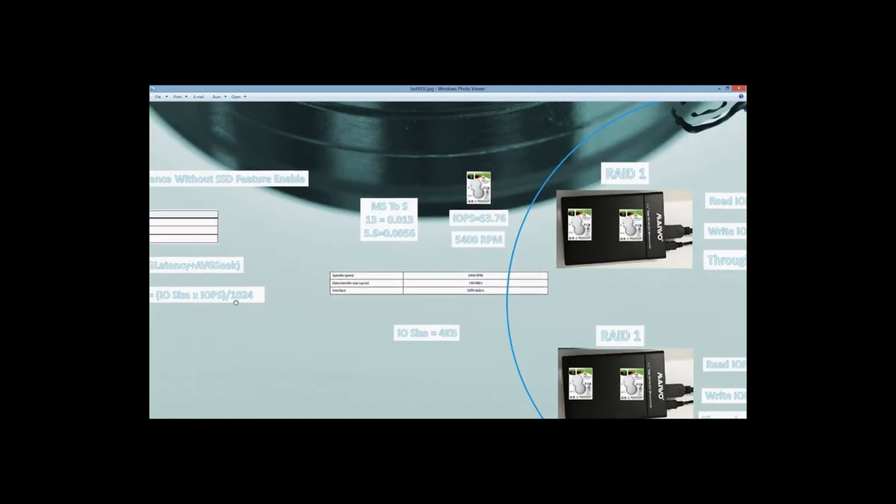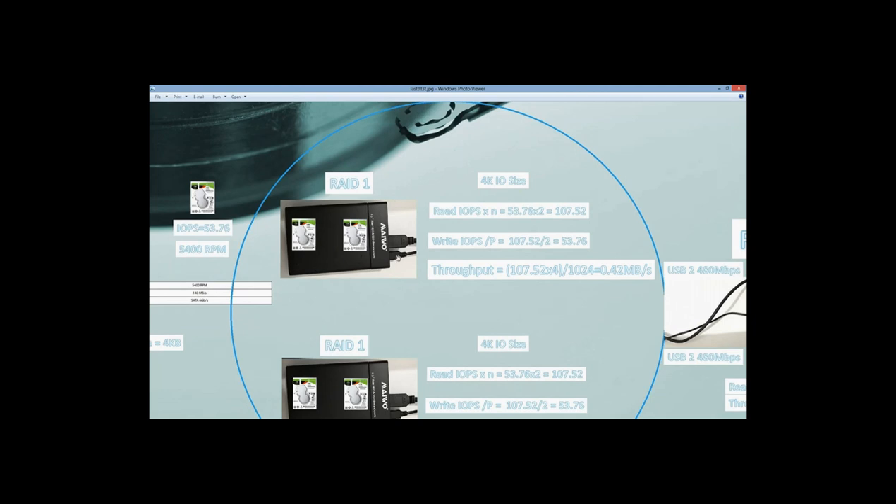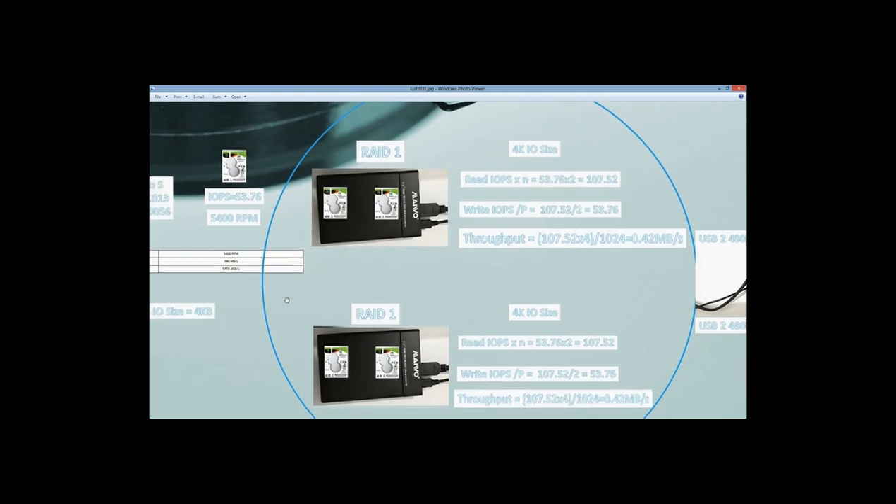Next we figure out the throughput for each enclosure. To get the throughput, we take the IOPS we figured out for each disk and multiply by the IO size. We will use an average IO size of 4 kilobytes. We get 0.42 megabytes per second throughput for each enclosure. Don't forget — this IO size will change according to your environment, and we will see by testing how the throughput can change.